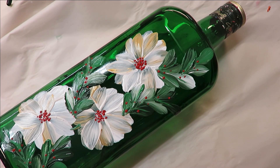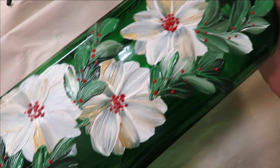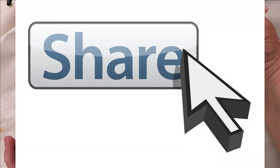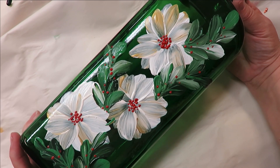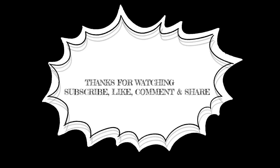And there you have it — pretty easy and pretty, right? I could see this being used as a Christmas bottle. I hope you like it. If you do, make sure you give me a big thumbs up. New to my channel? Please subscribe, hit that notification bell, and if you would take a moment to share this video on your social network, just hit the share button underneath the video. Until next time, please stay safe and healthy!